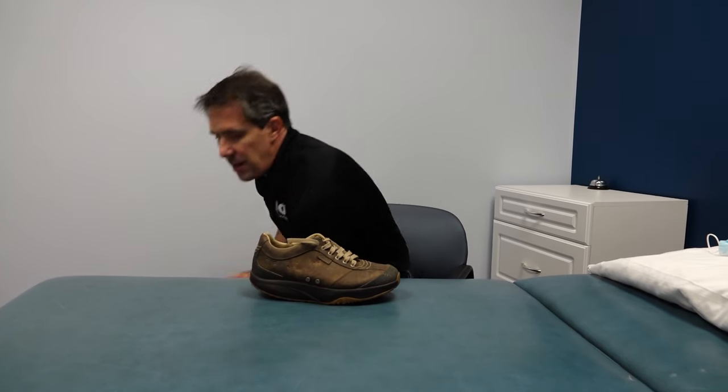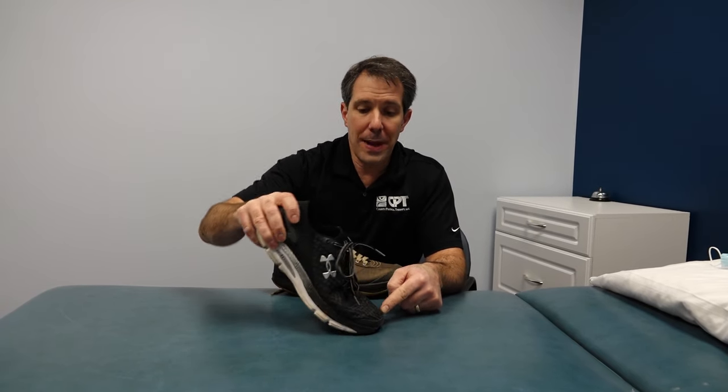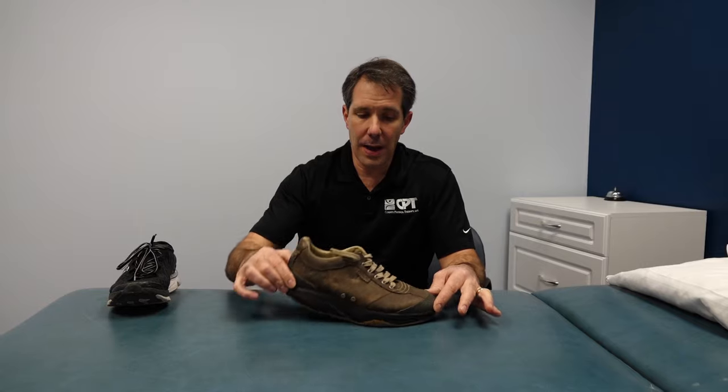There are some shoes like mine here that if you had a foot problem, this bend right here can be quite painful to the big toe joint. Therefore a shoe like this can be very helpful in getting you to propel over the top.